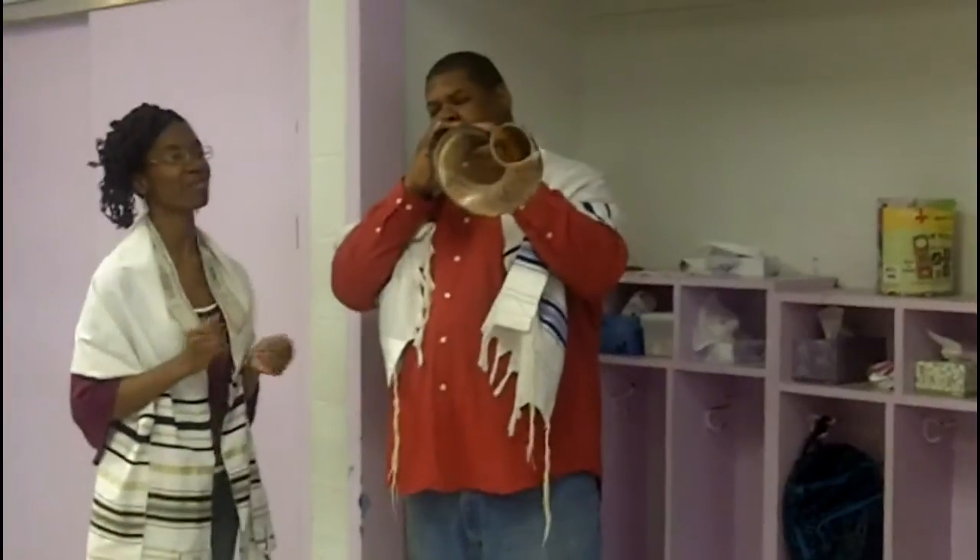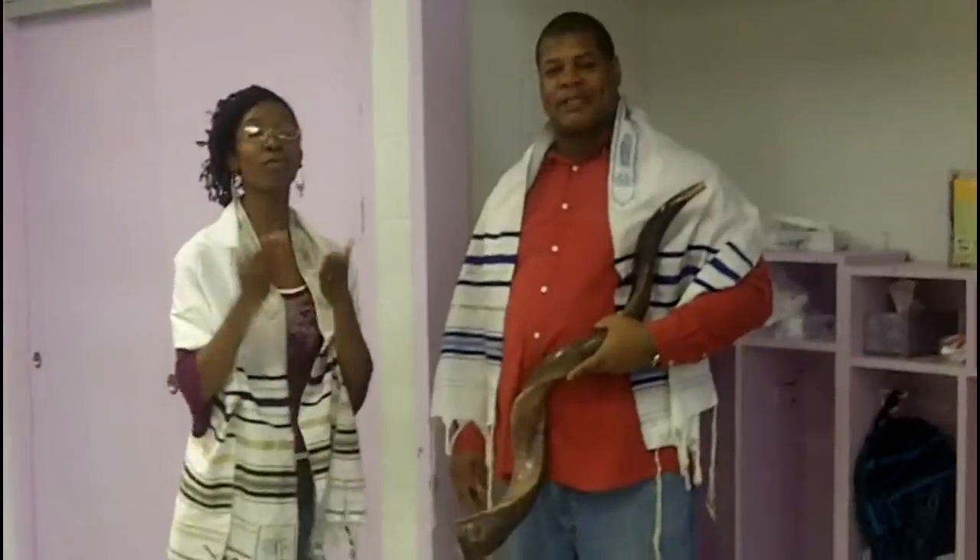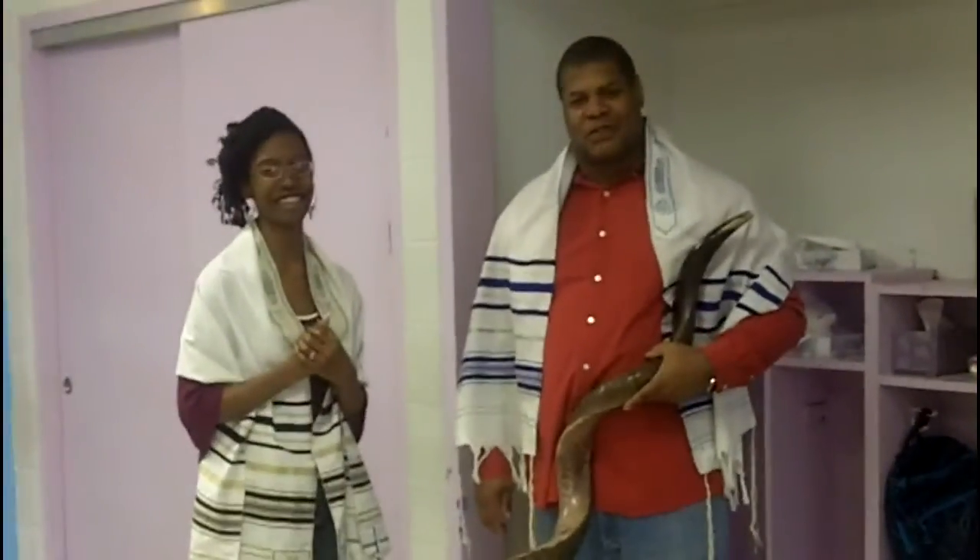Thank you Jesus. God bless you, Brother John. We pray that you will bless. Amen. God bless you.